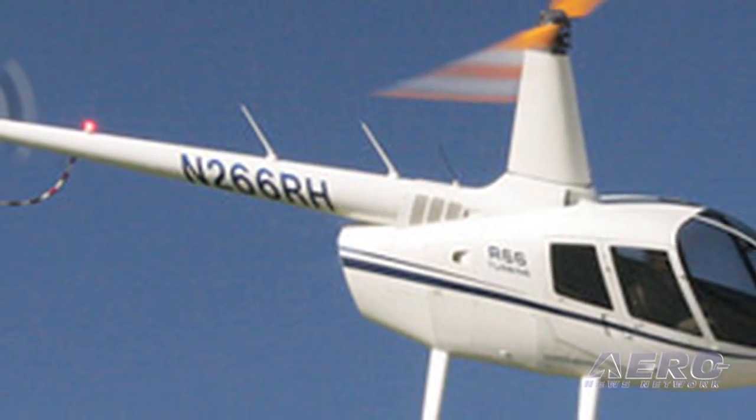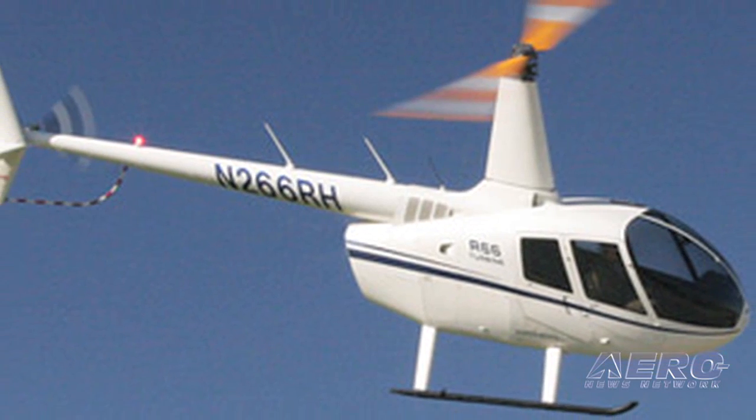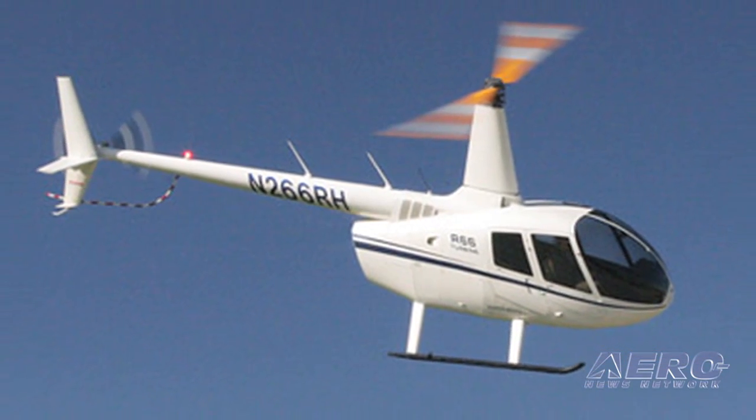We've had a couple of Robinson R66 owners looking at them and taking orders on them. We didn't really know who the buyer was going to be, but it turns out that it's just a real big combination of a lot of different owners.